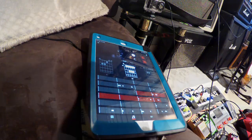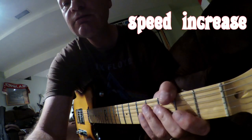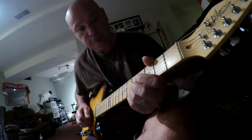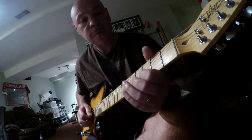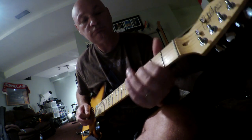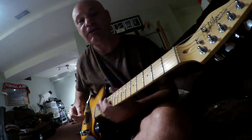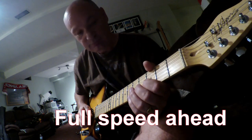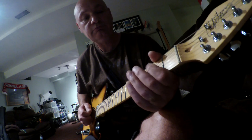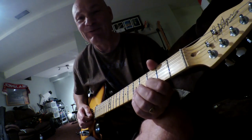0.8 — getting really close! Oh... no way!